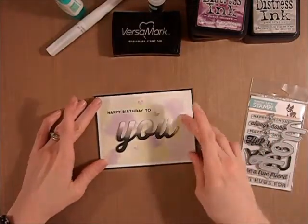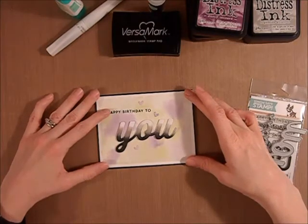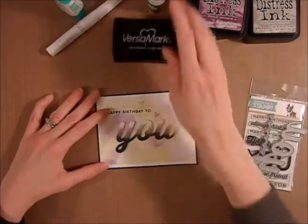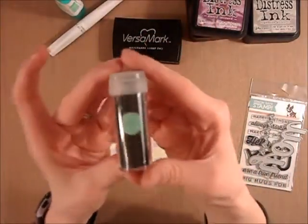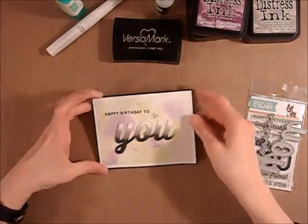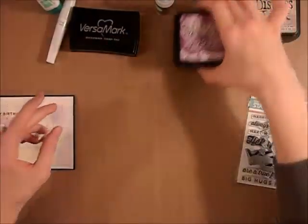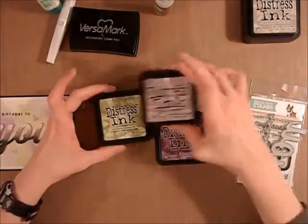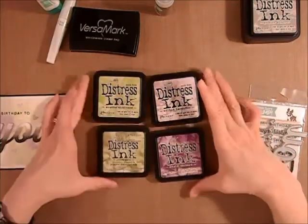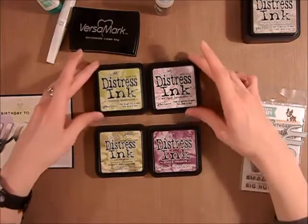The base of the card is created with some watercolor paper. I first off stamped with VersaMark the Happy Birthday sentiment, then embossed it with some Martha Stewart black embossing powder and heat set that. Then I got out some distress inks for the background: some Dusty Concord, Milled Lavender, Peeled Paint, and Shabby Shutter. So these were the four colors I used to create the background.